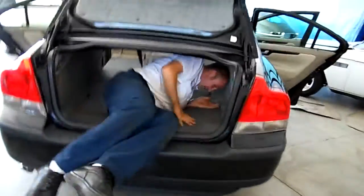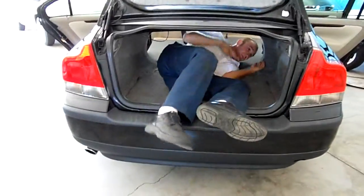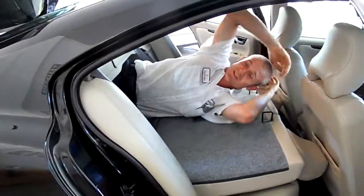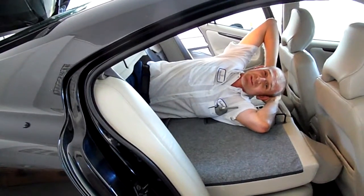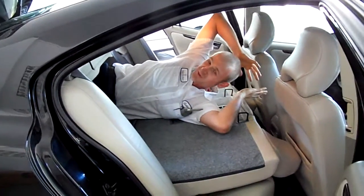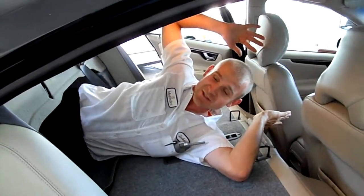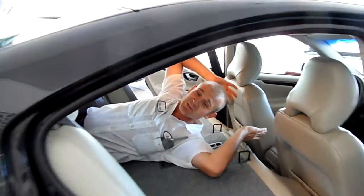You can see I could actually probably sleep back here — not too bad. So if you're going on a long road trip by yourself or with another person and really had to sleep back here, it wouldn't be too bad.